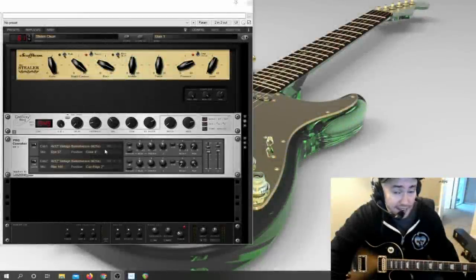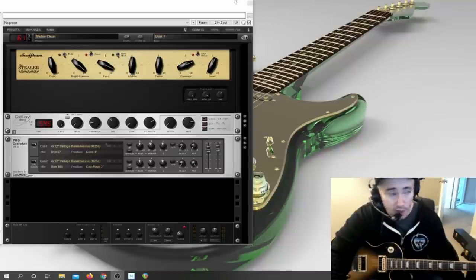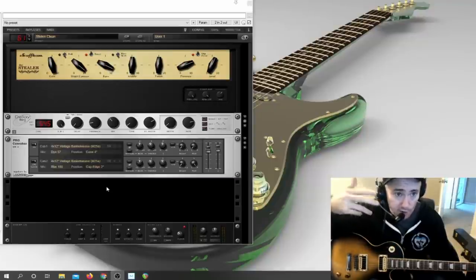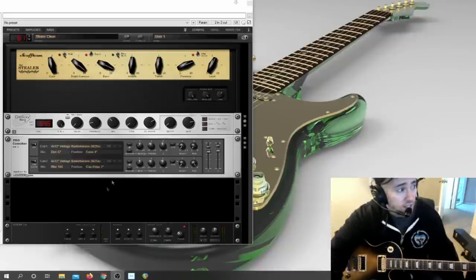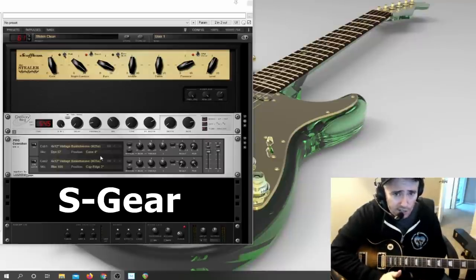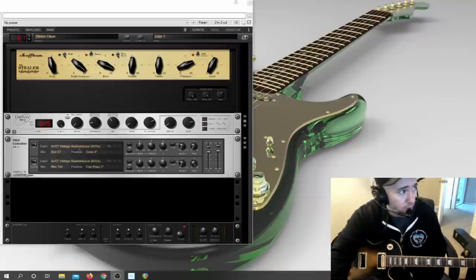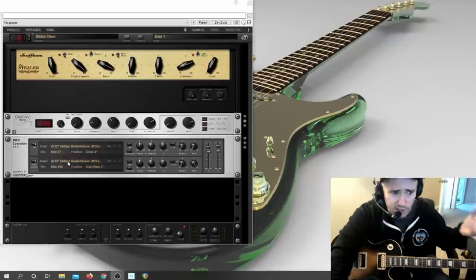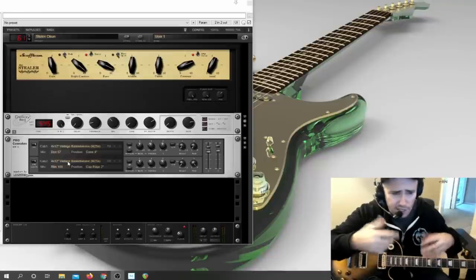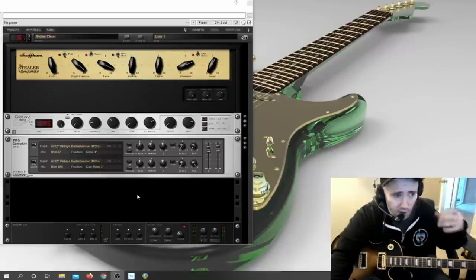The program is open as a standalone application. You just download whatever amp sim you're using, open it up, plug your guitar into the interface — that's the only setup required. The program I'm using is called S-Gear. I love S-Gear because it has everything you need in one package. I bought it for $129 about two years ago and you don't have to buy anything else — no additional pedals or effects.